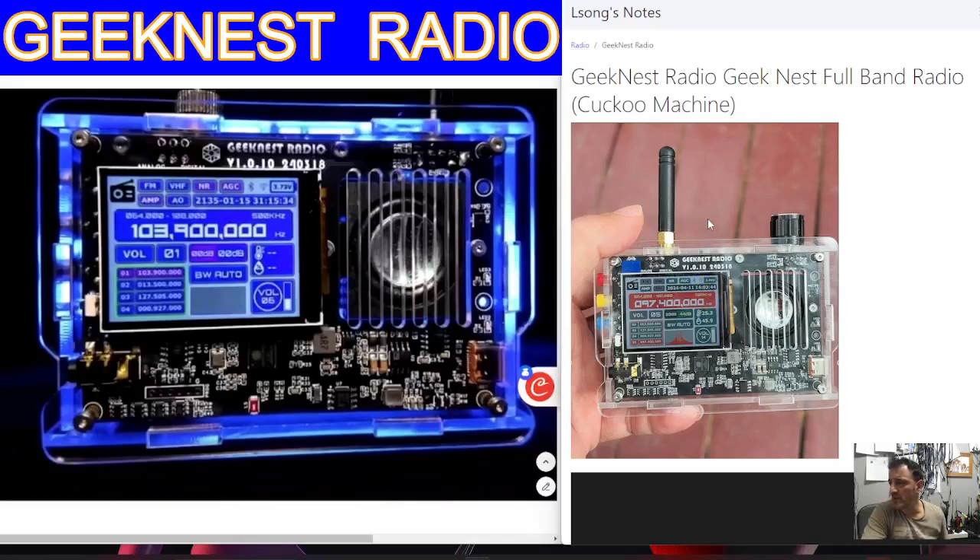M0FXB, welcome back to the channel. Geek Nest Radio — Geek Nest Full Band Radio: HF, VHF, Airband, plus more frequencies.